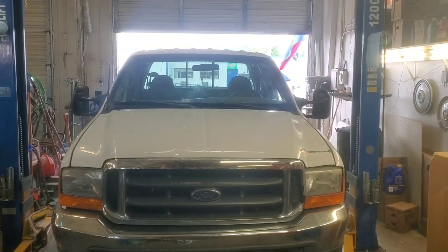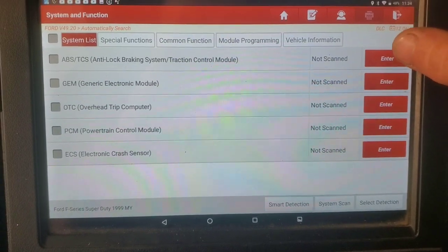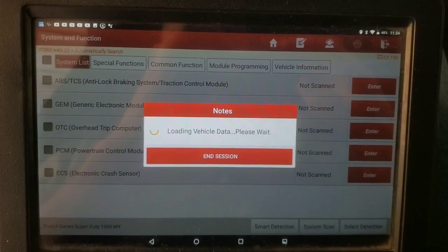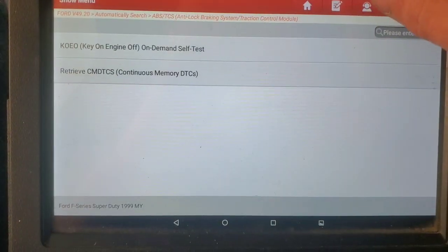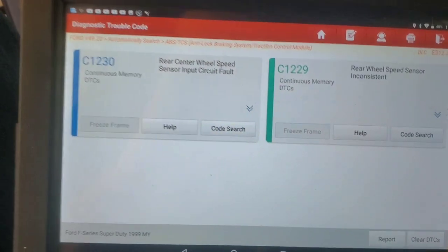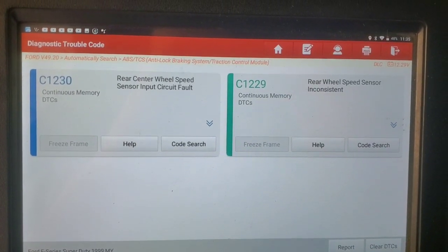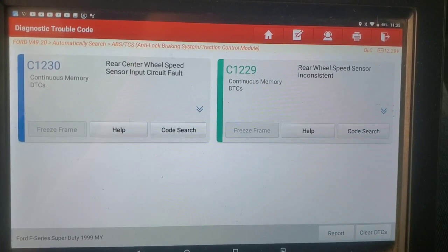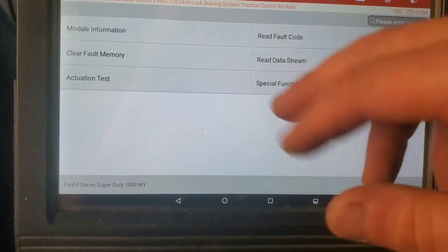The first thing we're going to do is go in here — we've got a scanner hooked up — so we're going to go into the ABS module and look at codes. And there we got our codes right there: the rear wheel speed sensor.